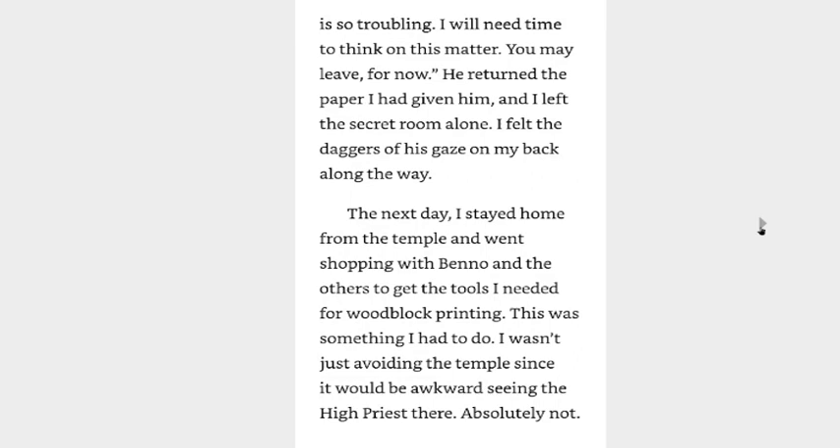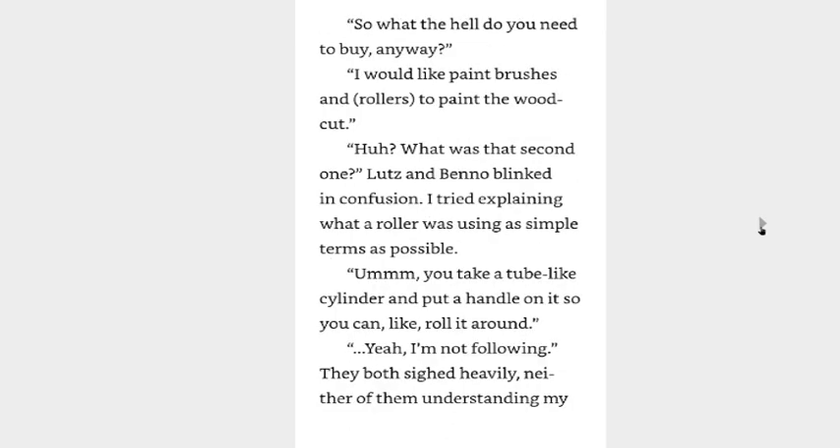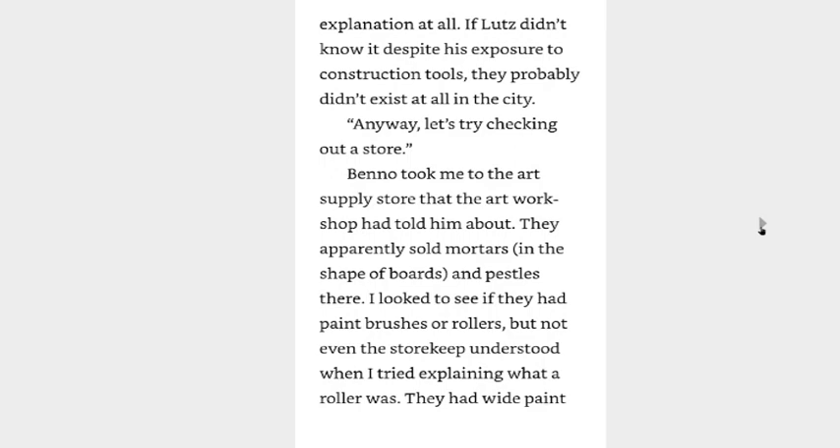The next day I stayed home from the temple and went shopping with Benno and the others to get the tools I needed for woodblock printing. This was something I had to do — I wasn't just avoiding the temple since it would be awkward seeing the high priest there. Absolutely not. So what do you need to buy anyway? I would like paintbrushes and rollers to paint the woodcut. Lutz and Benno blinked in confusion. I tried explaining what a roller was using as simple terms as possible. You take a tube-like cylinder and put a handle on it so you can roll it around. Yeah, I'm not following. They both sighed heavily, neither of them understanding my explanation at all. If Lutz didn't know it despite his exposure to construction tools, they probably didn't exist at all in the city.